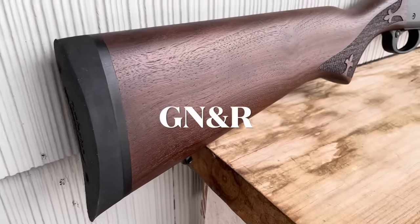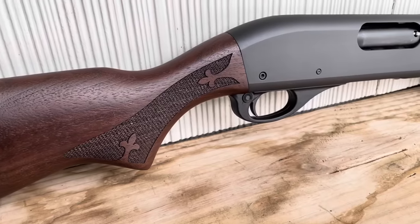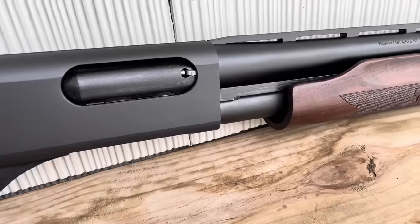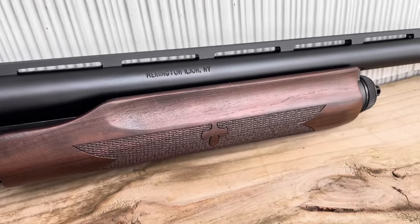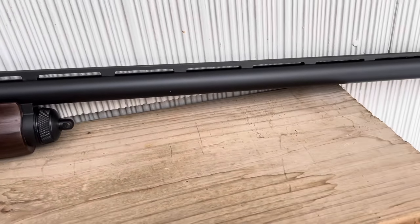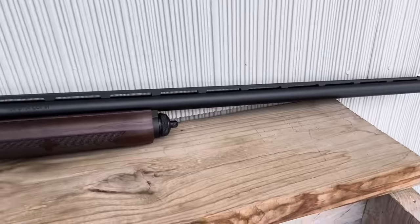Welcome to Gun News and Reviews. Today we're going to get an early look at a new product from Remington. It's not a new gun per se — it's the 870 — but it's an upgraded version of the 870, and it's called the Fieldmaster. It's meant to be a higher quality gun than the presumably discontinued Express.